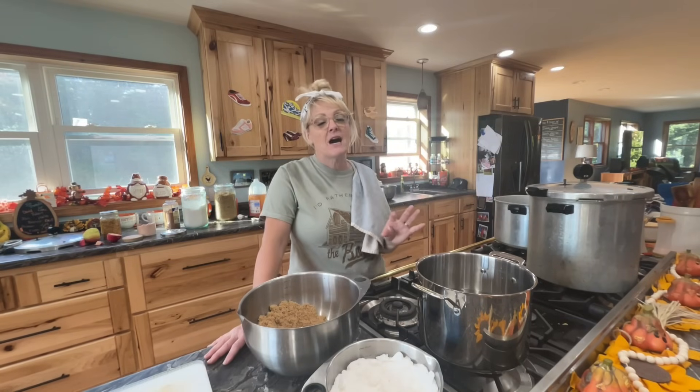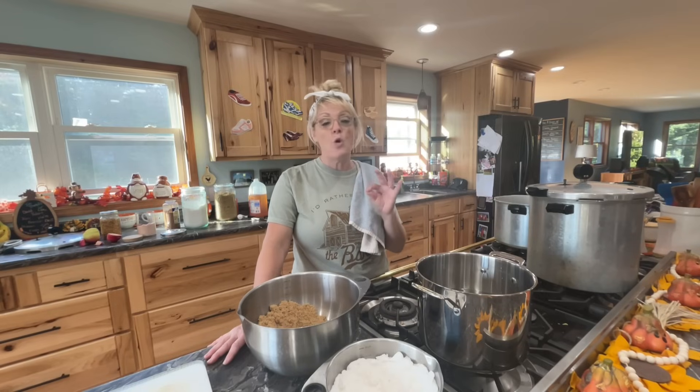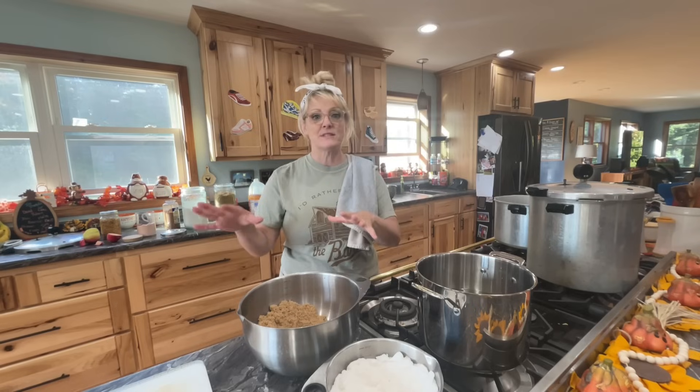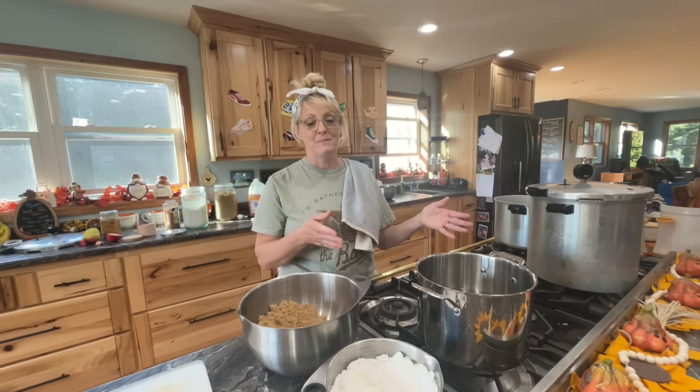I only cut enough apples for the canner — this one holds eight, this one holds seven. Even with lemon juice, over time they'll go a little brown. I want them as fresh-looking as possible before they go into the jars. That's why it takes a couple of days — I like to cut as I go to keep the apples as fresh as possible.